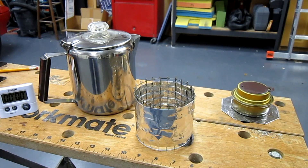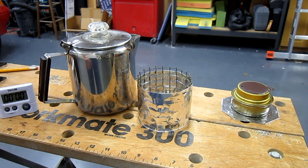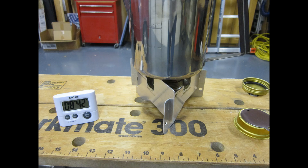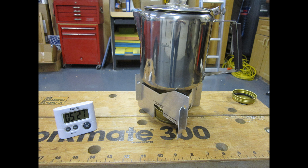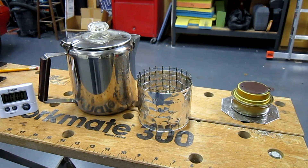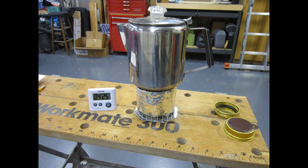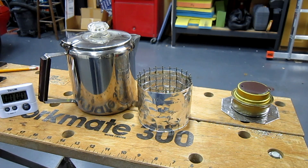I ran all configurations again with 16 ounces — two cups — for a more apples-to-apples comparison. The standard West Wind with 16 ounces yielded 8 minutes and 42 seconds. The reversed West Wind dropped that to 5 minutes and 27 seconds. The cloth stand only with no heat shield yielded 6 minutes and 3 seconds. And the cloth plus windscreen with 16 ounces brought it down to 4 minutes and 14 seconds. Now we're starting to get into the territory of jet burners — pretty impressive efficiency.